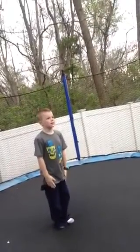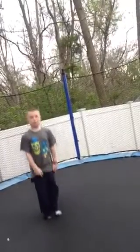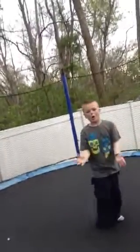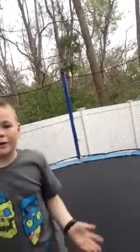First you want your feet steady like this. You want to jump a little bit, tuck your head in, and you just want to flip. You're not going to land on your feet all the time, but sometimes you might get lucky and land on your feet — but I don't, so.